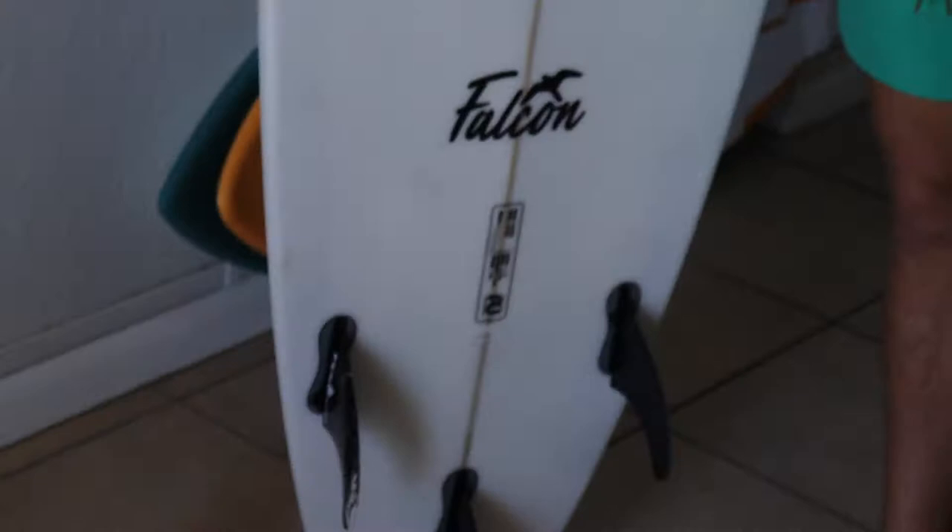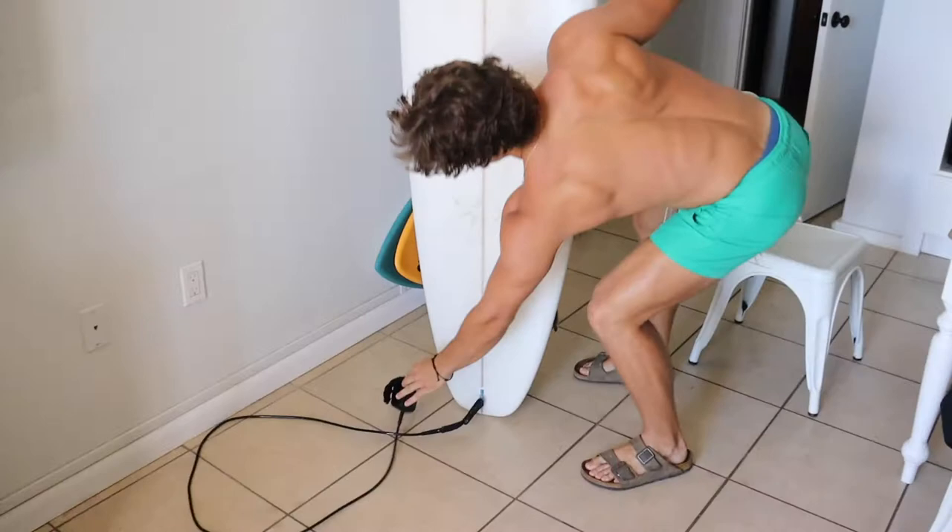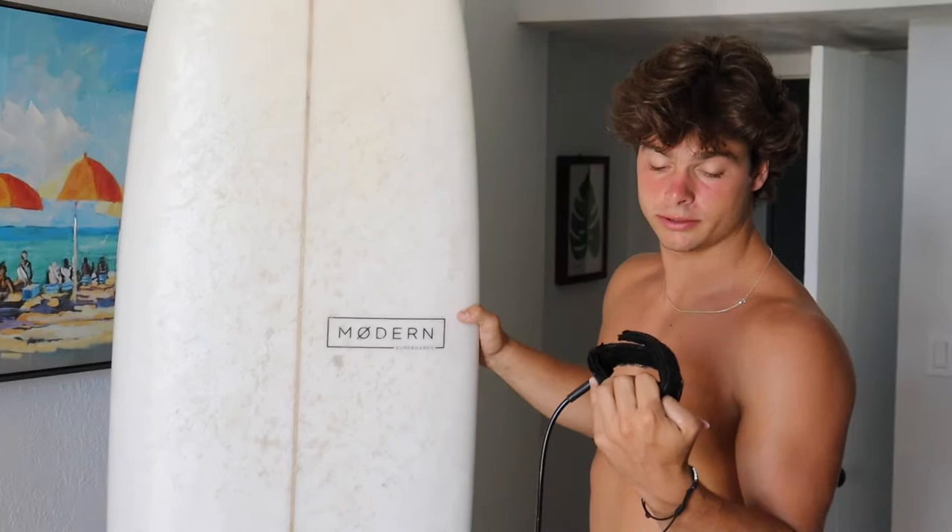We're gonna go over our boards and show you what we're working with. Fish is gonna go first. The Modern surfboard, seven-six, Falcon model, got the three fins. This is an NSP tether — it's a release leash. We don't really know the exact name because, by the way, we don't really surf.